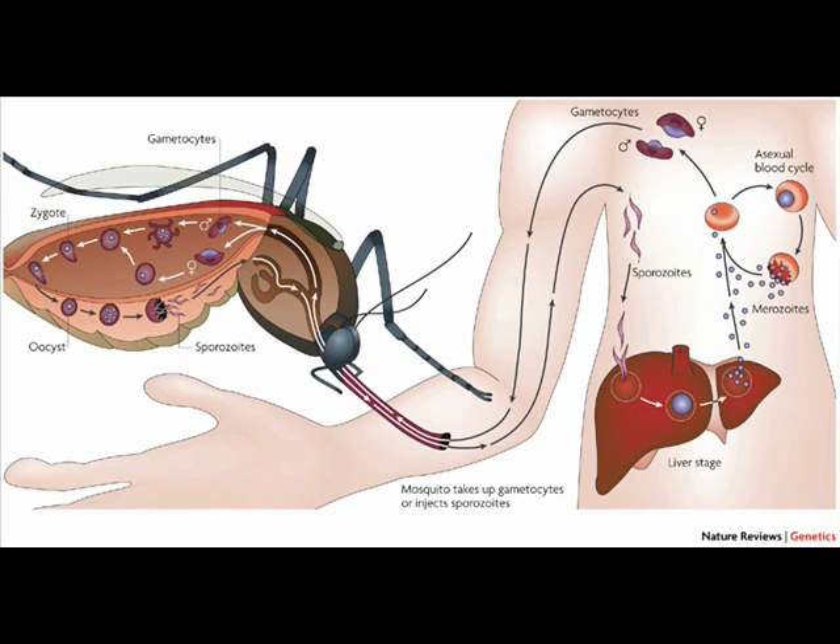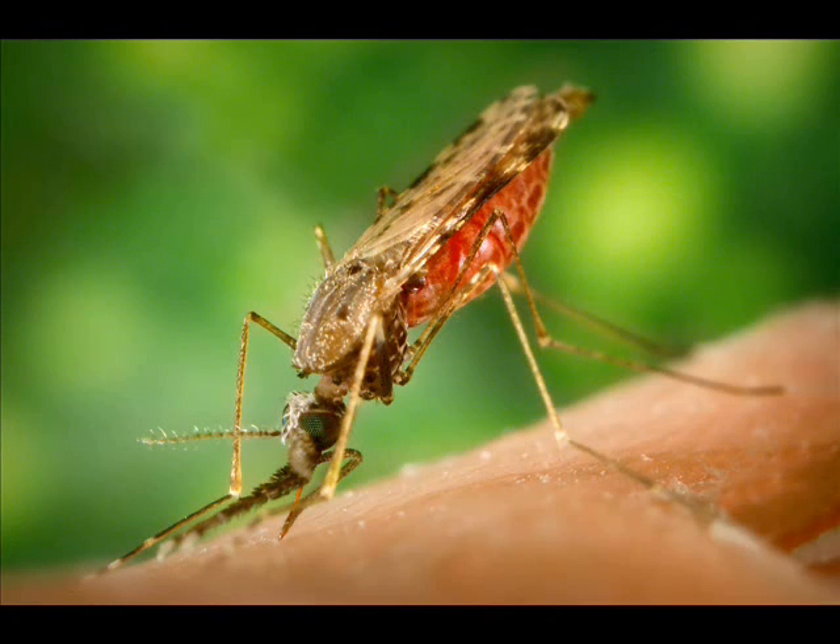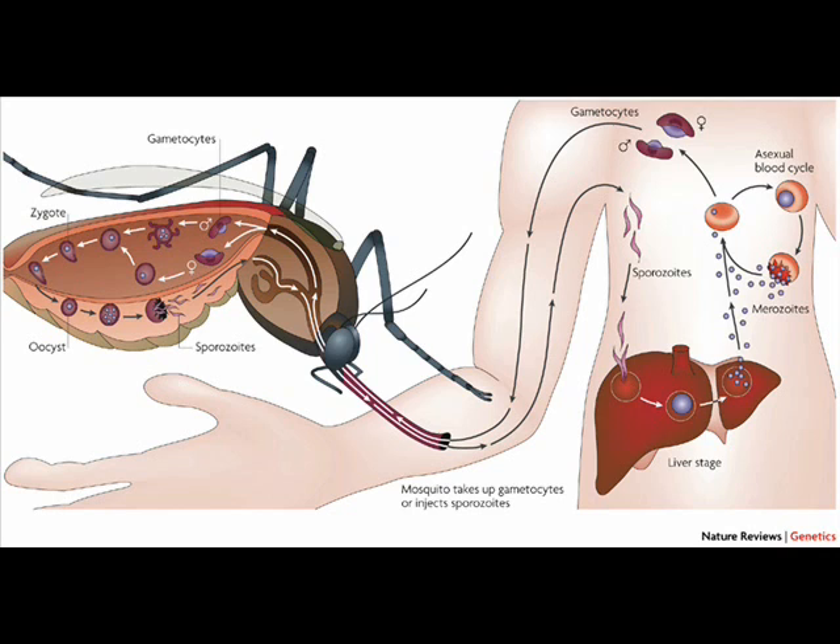When the mosquito pierces the skin, blood is drawn up. This is usually harmless. However, some mosquitoes carry the malaria parasite. When the blood is drawn up, at the same time the malaria parasite is injected into the bloodstream. It only takes a few hours for this to take effect.